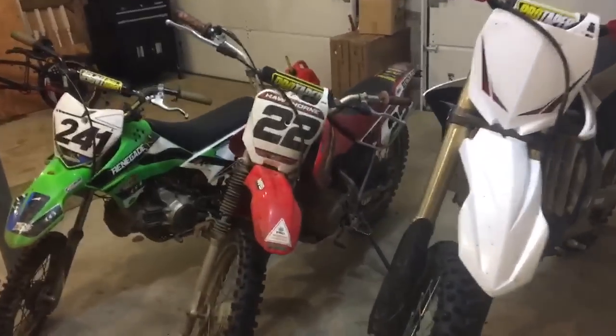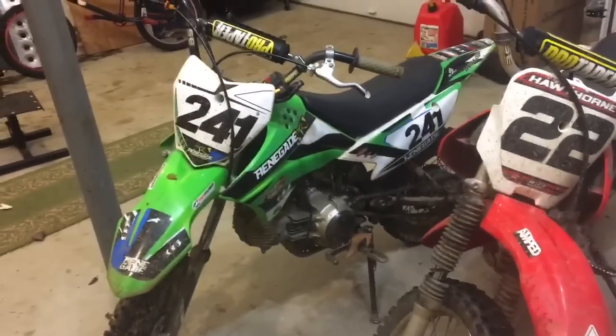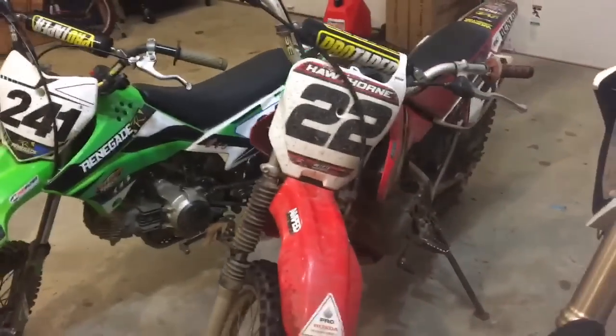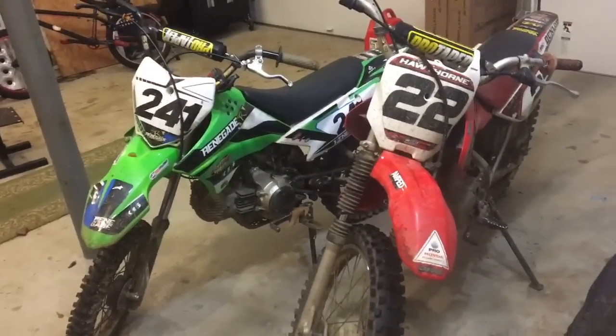I'm about 5'9", and the seat height on the KLX110L is about 28.5 inches, and the seat height on the XR100 is about 30.5 inches. So I know these bikes are going to be too small.